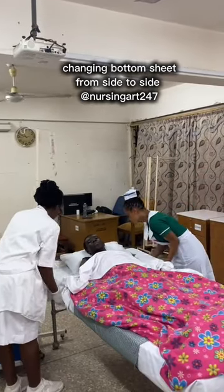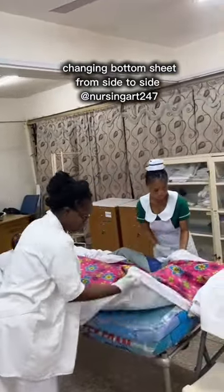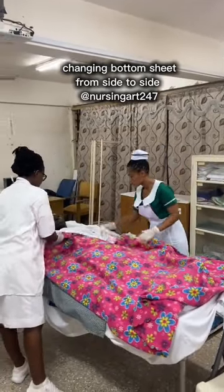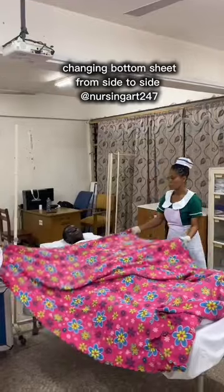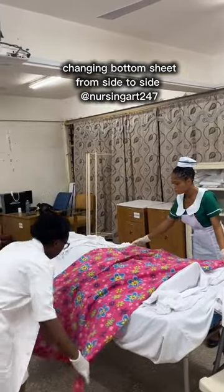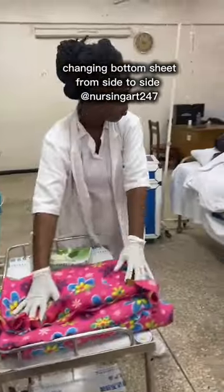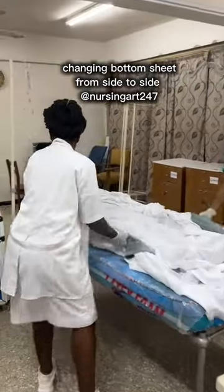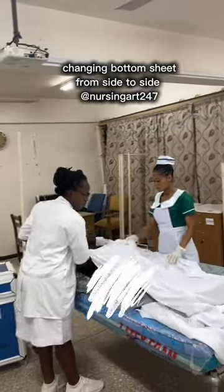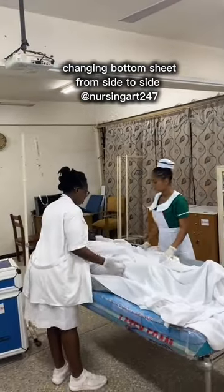When starting, remove all connections on the patient including infusions; if there is oxygen that can be taken off temporarily, remove it. Bring down the bed rails if there are side rails on the bed. Then take off the counter pin — if it's not dirty you can fold it nicely and reuse it; if it's dirty, put it in the dirty linen receptacle. Then ask for the top sheet — leave the patient covered with it. You are not supposed to expose the patient under any circumstance.